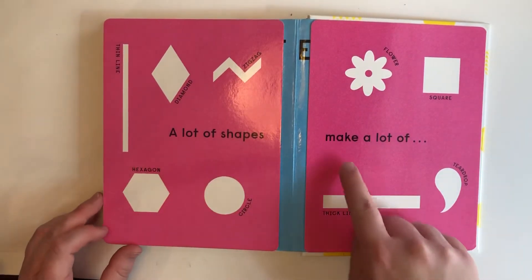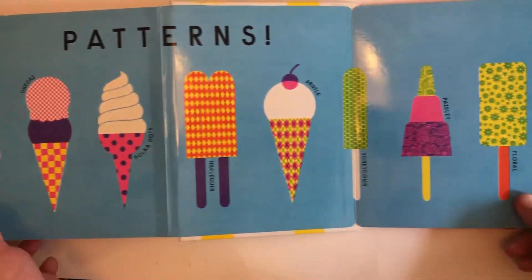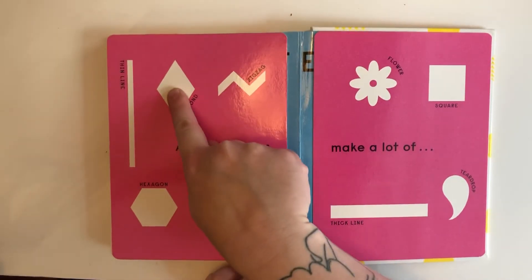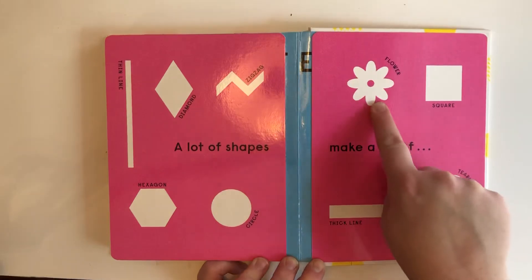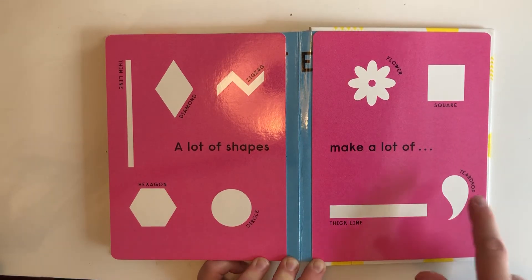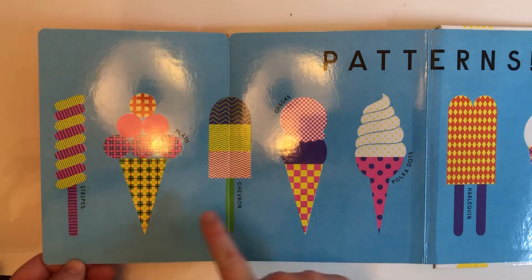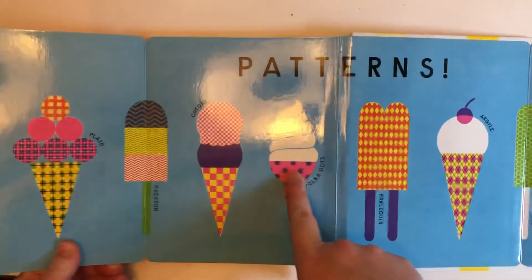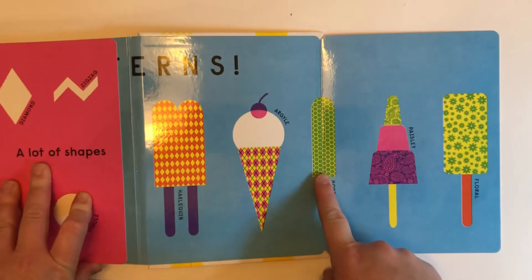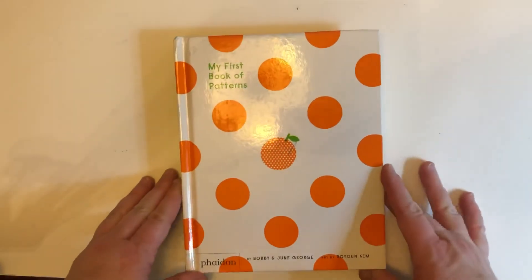Flowers — a lot of shapes make a lot of patterns. Let's look at all of our shapes again friends: thin line, diamond, zigzag, flower, square, hexagon, circle, thick line, teardrop. Stripes, plaid, chevron, checks, polka dots, harlequin, argyle, honeycomb, paisley, and floral. That is the end of 'My First Book of Patterns.'